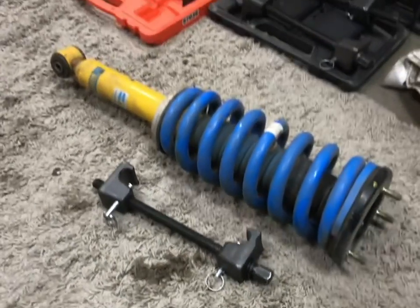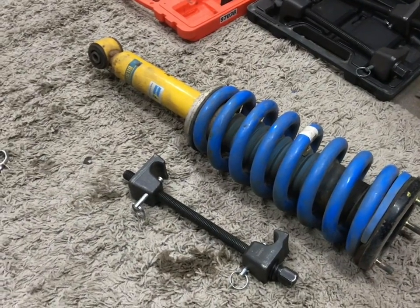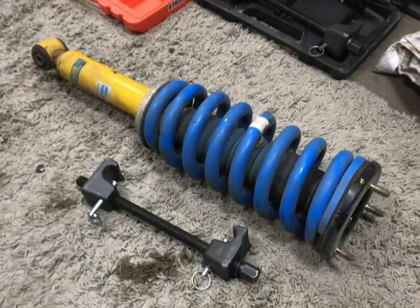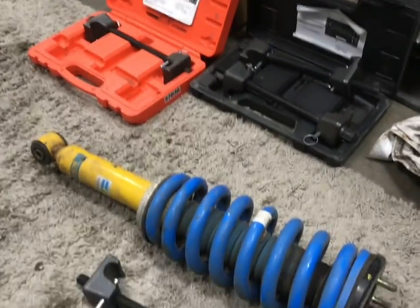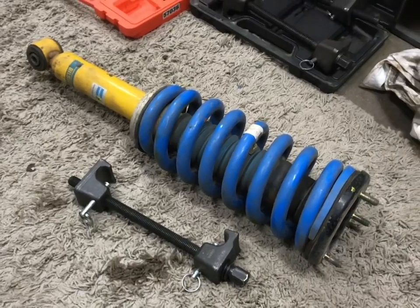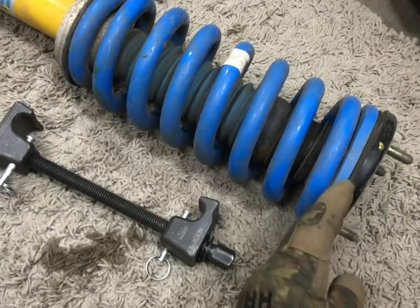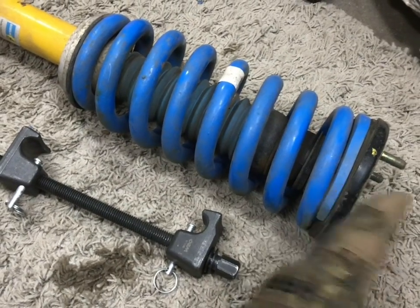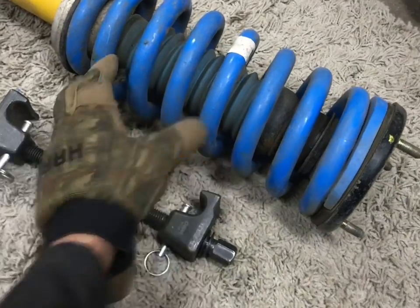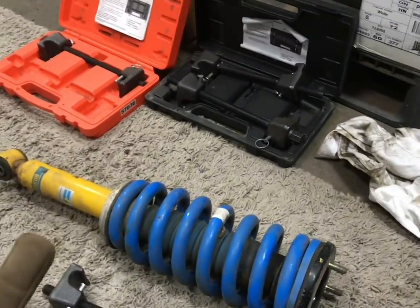Tip number one: when you go to the auto parts store to rent these — they're basically free, just borrow them and bring them back and get your money back — I like to get two sets, because especially when you're working with heavy duty coils, sometimes one on each end grabbing a coil won't be enough. You won't have room to get your top hat on and get everything fully assembled. You'll need to grab another coil and compress it down, and it will bottom out if you just have two.